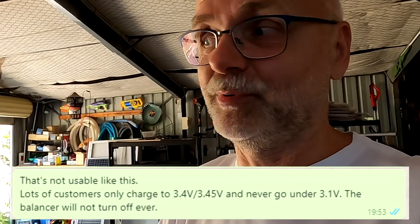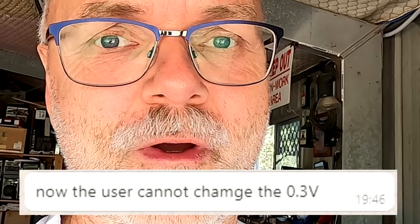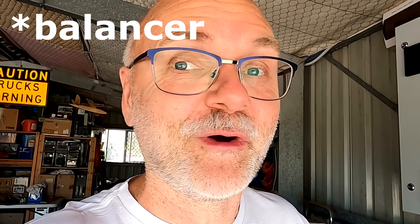I got back to them and said this balancer is unusable for our needs — I need it to start at 3.45V and turn off at 3.45V again, like all the other BMS. The QUCC does it, the JK BMS does it, and the Daly does it too: one voltage, if you go above it starts balancing, if you're below it stops balancing. But not the NEEY smart active balancer. I asked them to change the app so customers can set a start and stop voltage themselves — start at 3.5V, turn off at 3.45V. That would be ideal.